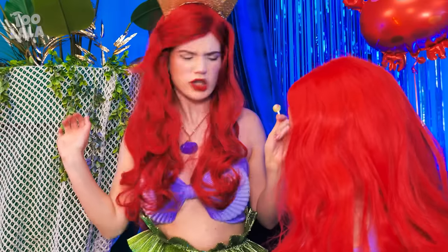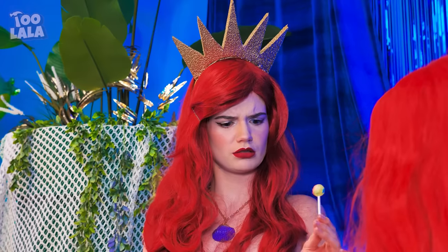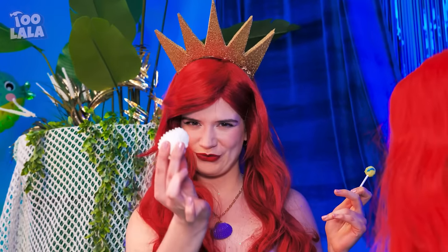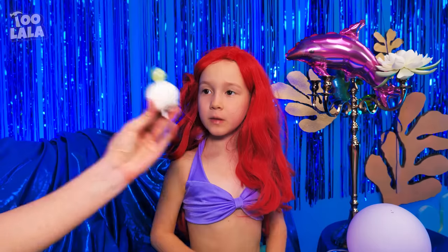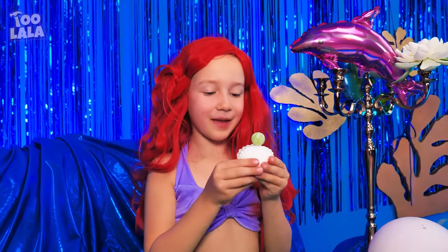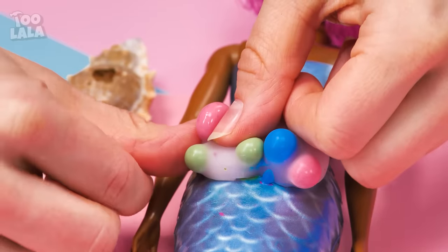Stop! You can't eat your lollipop anymore! Look how dirty it is! But I want to eat my lollipop! What should I do? My shell top? I have an idea! Shells don't just protect pearls! They can also protect lollipops! Nice! It's so tasty! I'll keep it safe for now while I pop some more pimples! Ready? At least the shell gets a decoration!